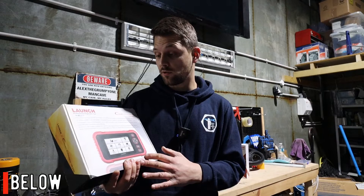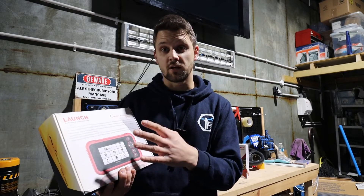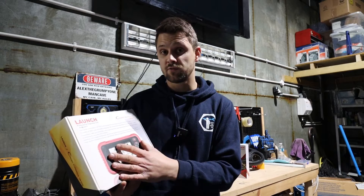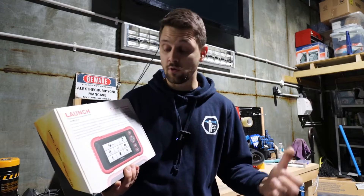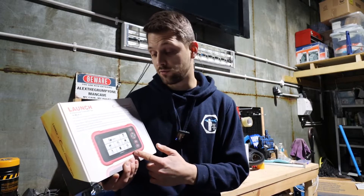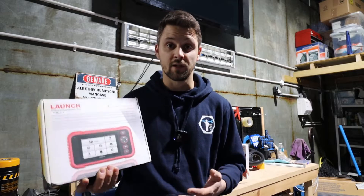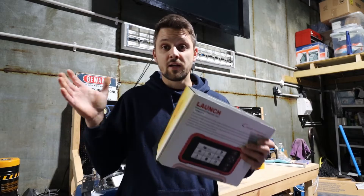Today I'm going to unbox it and explain the tool. It's more basic than other models — different tools talk to different modules and have different special functions. Some tools talk to four modules, some talk to more than four. I'll put a link in the description below for this tool on the Launch UK site, and you can also have a look at the more advanced tools they've got. Hopefully I'll get those in the future to introduce to you.